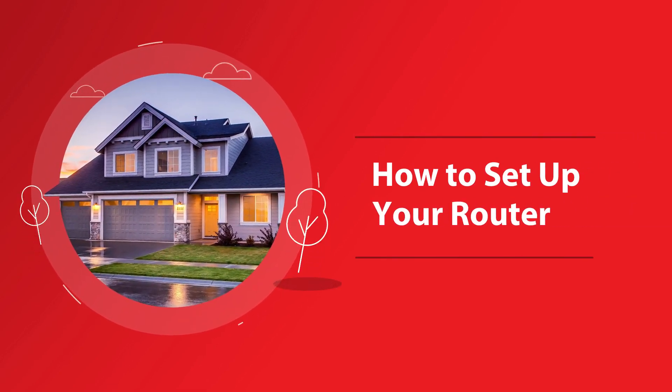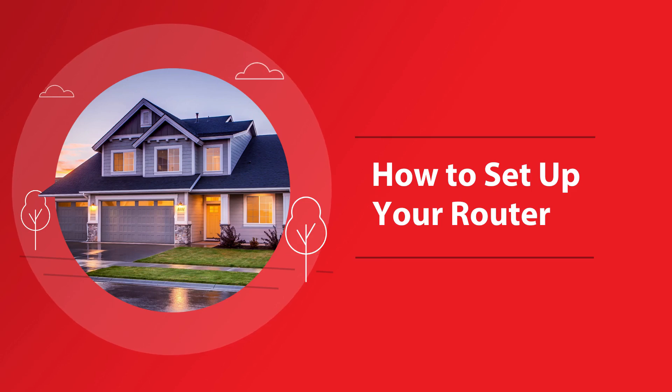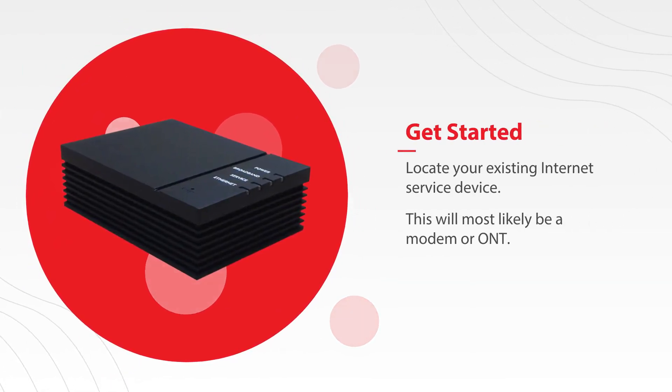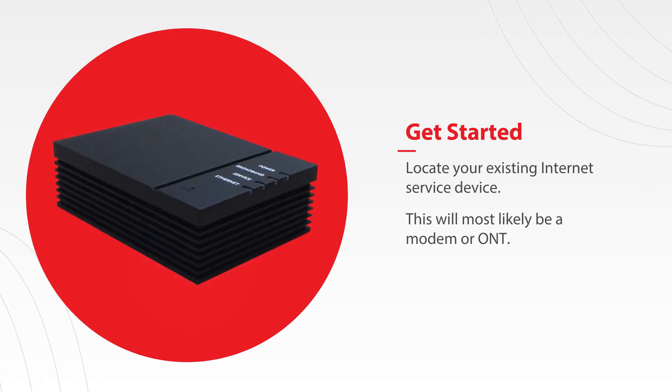Setting up your router. We've made setting up your router as easy as possible. In fact, it's just three easy steps and you'll be up and running. Let's go! Before you get started, you'll need to locate your existing internet service device. This will most likely be a modem or ONT, which should already be plugged into a power outlet.